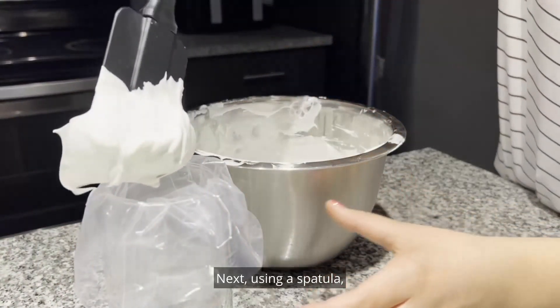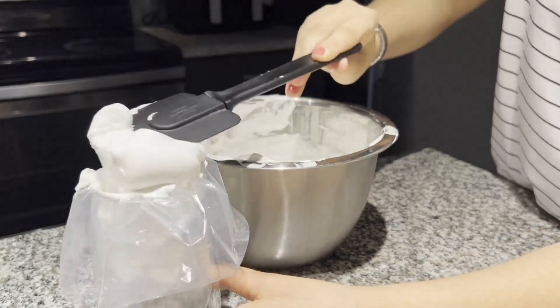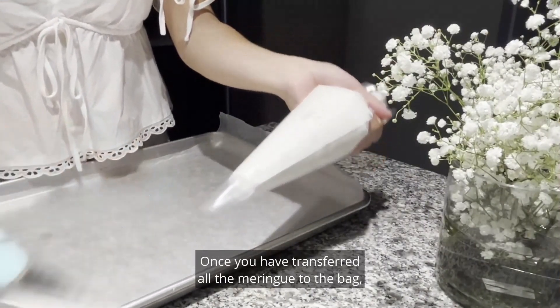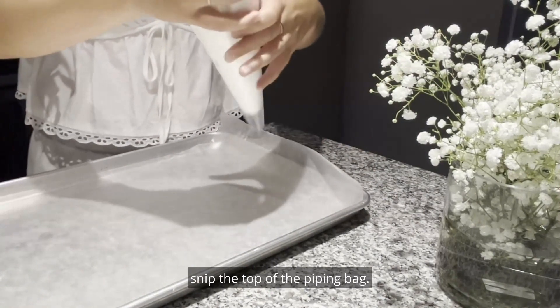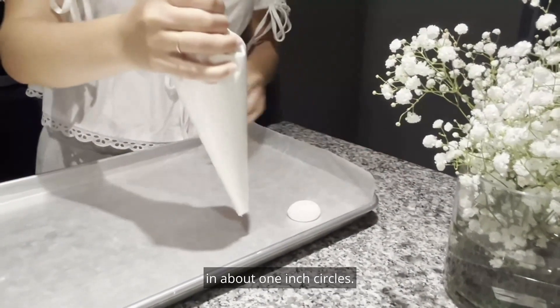Next, using a spatula, transfer the meringue into a prepared piping bag. Once you have transferred all the meringue to the bag, snip the top of the piping bag and begin to pipe the meringue onto the cookie sheet in about one inch circles.